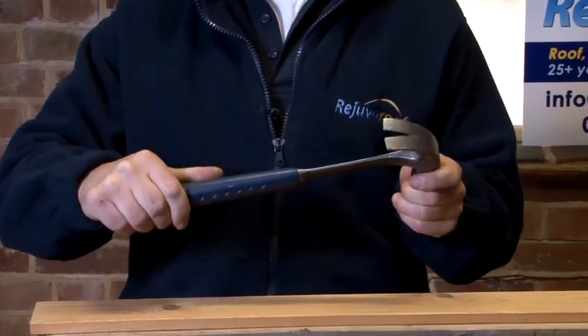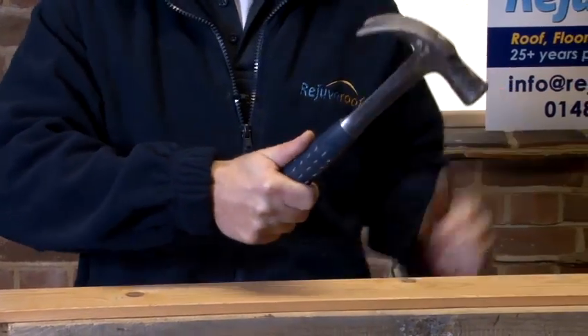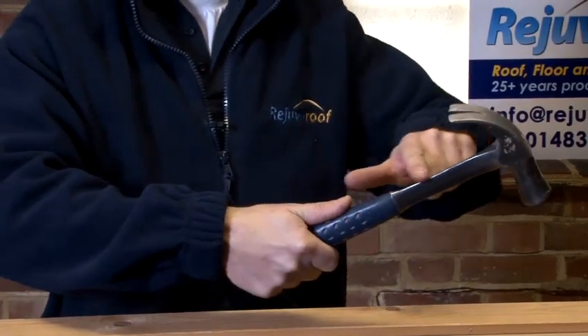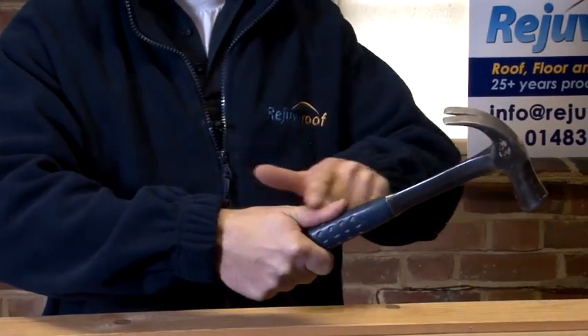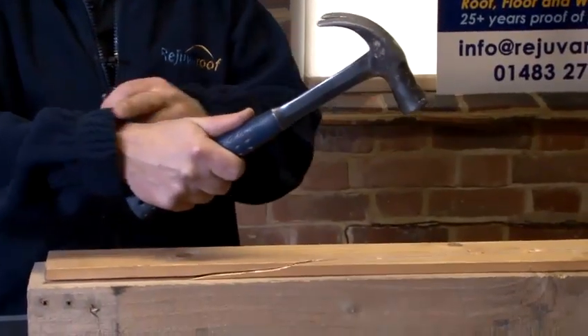The way we use a hammer is making sure that we hold the shaft of the hammer, or the handle of the hammer, with a firm grip and making sure that our thumb follows down the shaft of the hammer like so. When we are using a nail, make sure that our thumb is pointing down along the shaft.